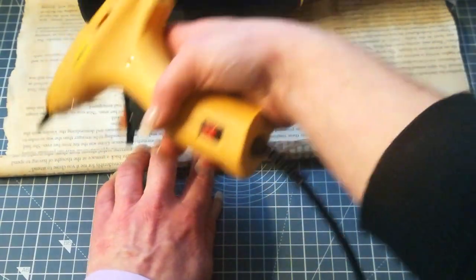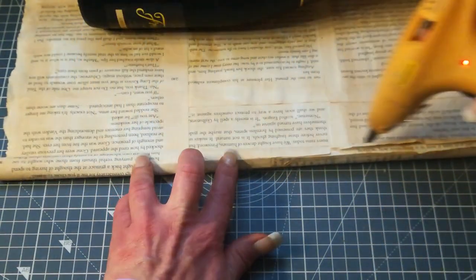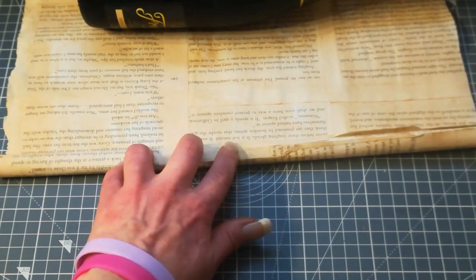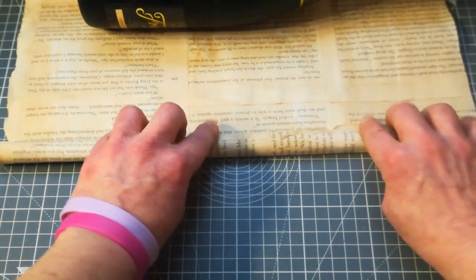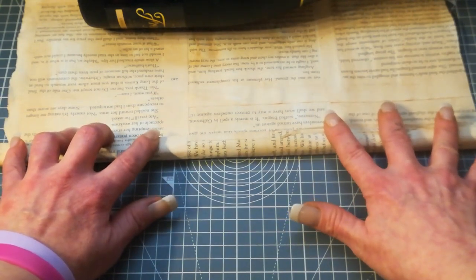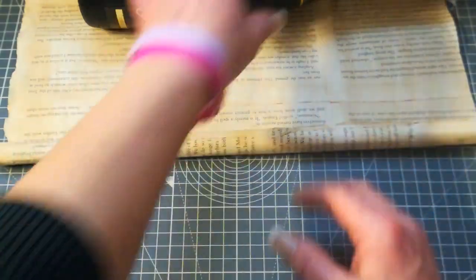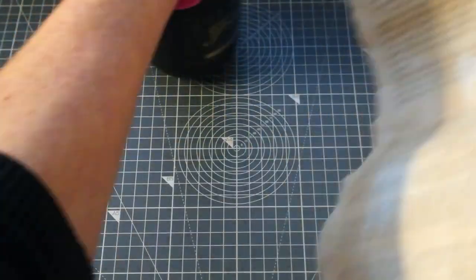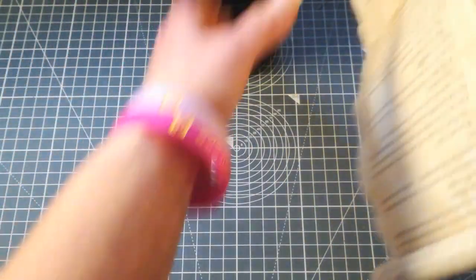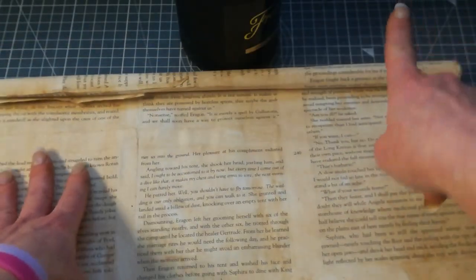I'm gonna end here, put a little bit of glue there and hold it. Flip it over so you've got this roll on that side.